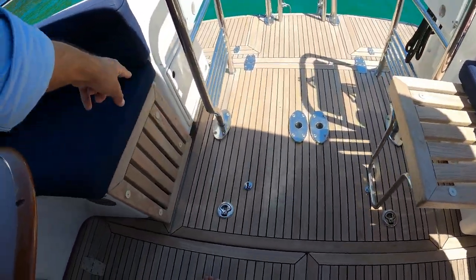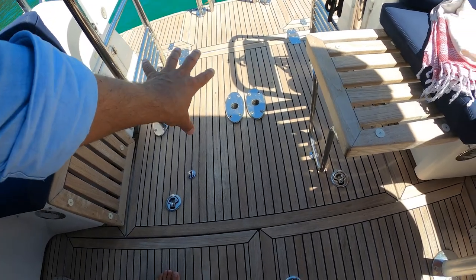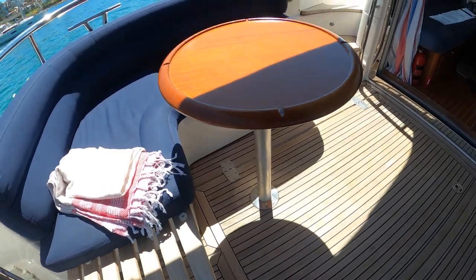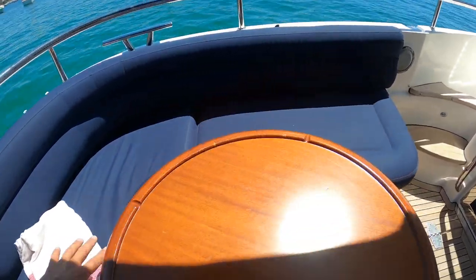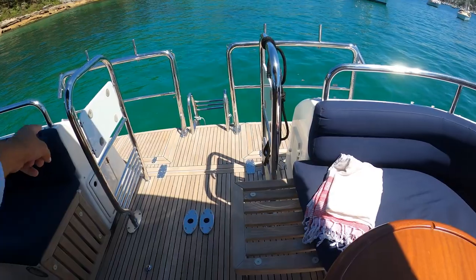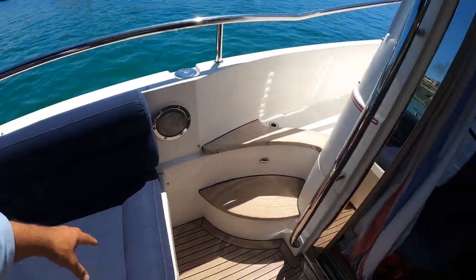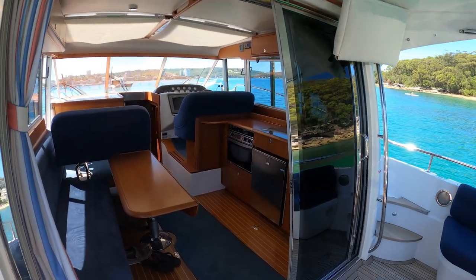This is actually a huge aft lazarette locker — the generator is down there, access to the steering setup, and just lots and lots of storage. We've got these beautiful timber picnic tables, and underneath all of these seats there is storage with custom covers, so you don't have to pull the cushions inside. Each one has a little custom cover, including the table. We've got two aft proper boat cleats on either corner and grab rails going all the way around the boat. We'll go through the middle of the boat before we cover the deck, then go downstairs.